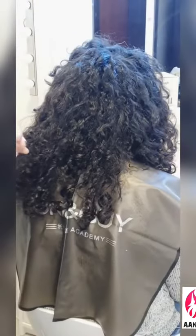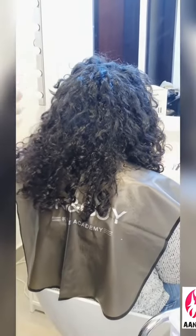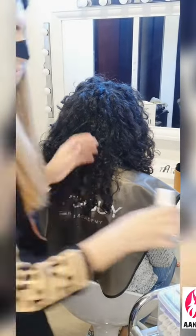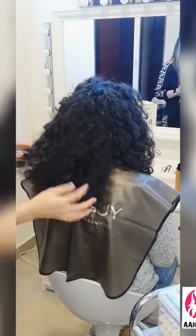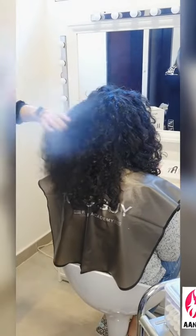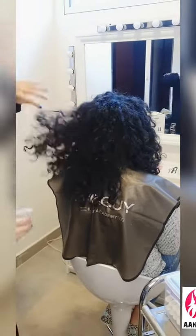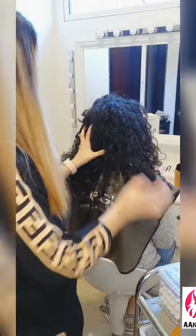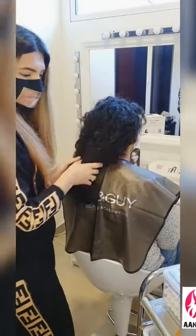Let's have a look. First, apply a heat protective spray. The client's hair right now is completely dry so we're going to dampen it a little bit — you can get best results if your hair is at least 40% dry. Now we're going to start with sectioning the hair.